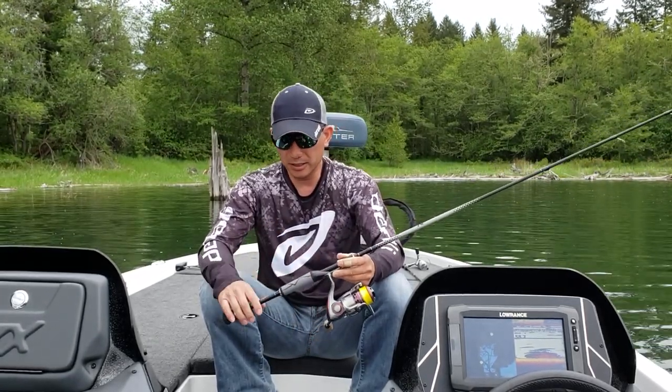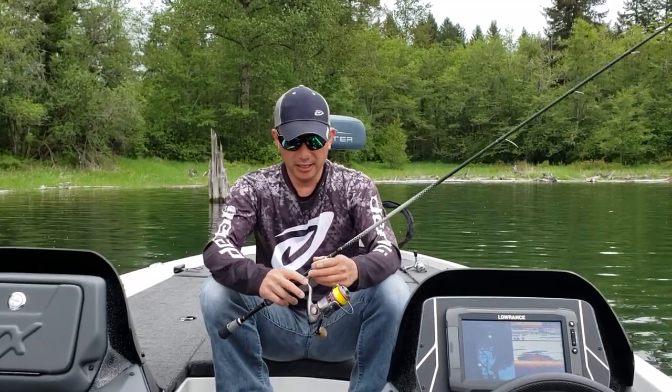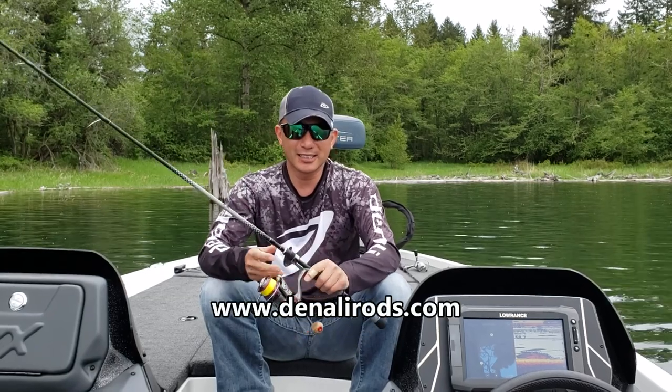They have other spinning rods and baitcasting rods that are specific for different lures and techniques, so check them out at DenaliRods.com.